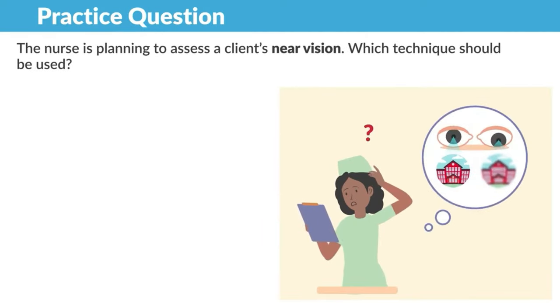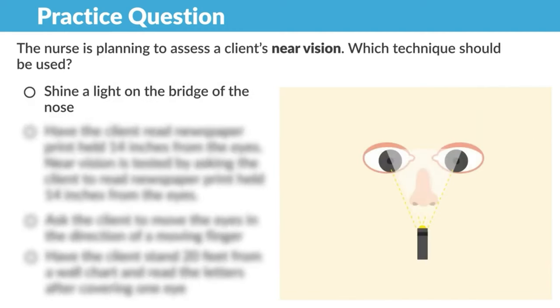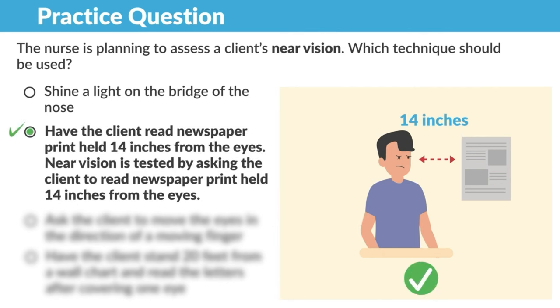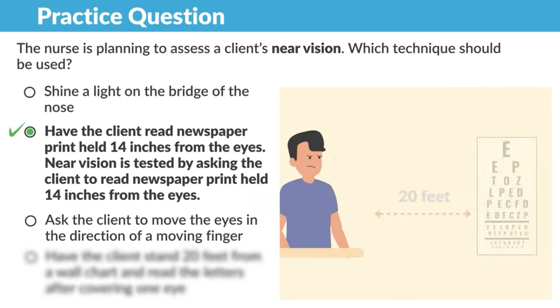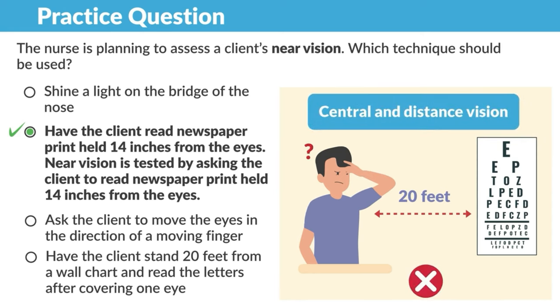Practice question: the nurse is planning to assess a client's near vision — which technique should be used? Option A, shine a light on the bridge of the nose — no, that tests the corneal light reflex. Option B, have the client read newspaper print held 14 inches from the eyes — yes, this is correct. Near vision is tested by asking the client to read a newspaper held 14 inches from the eyes. Option C, move eyes in the direction of a moving finger — no, that tests extraocular movements. Option D, have the client stand 20 feet from a wall chart — no, that's for central and distant vision.